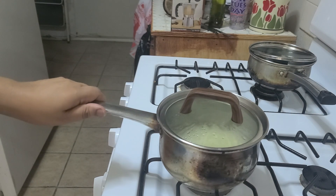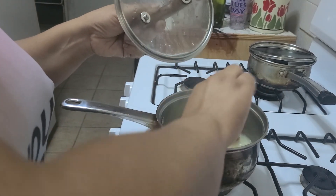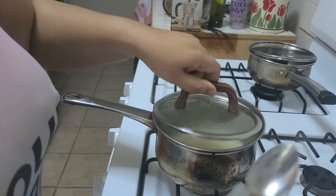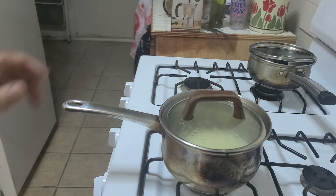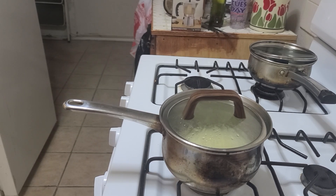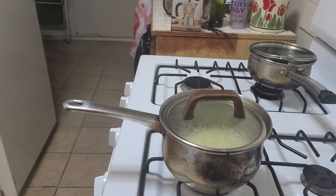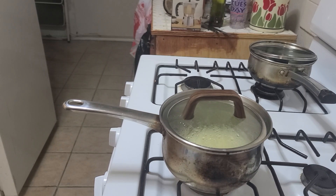Turning the flame down so the grits can actually cook without having all the water dilute and the grits not be done all the way. As you can hear, Ivy is screaming because she thinks she's going to get a snack and she's not — it's only 11 o'clock. She's not going to get a snack until 1.